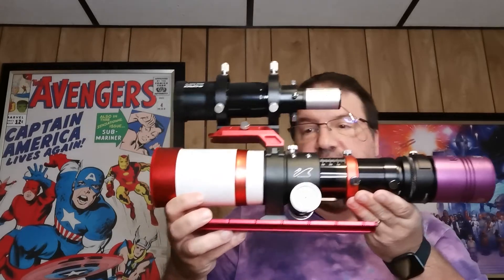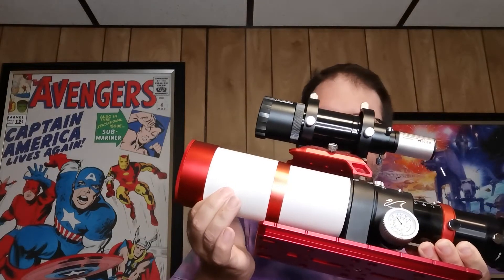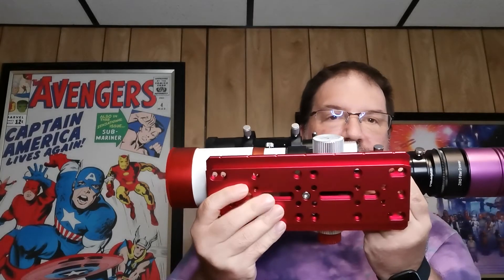So, William Optics Z61 — it's great, it really is great. I can pull that out for the dew shield. I have a Losmandy plate on here — a D-style Losmandy plate — so it fits on my C-GEM mount. It also has a dovetail bar, which I'll show you now. Here's the dovetail bar. Like I said, it was used when I bought it and there is some marking on the dovetail plate, but that's cosmetic and has no effect on the performance of the scope.